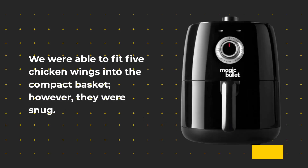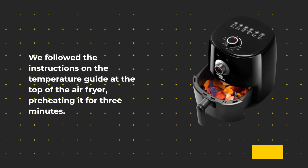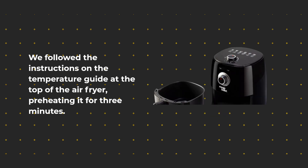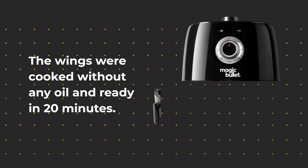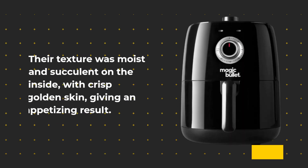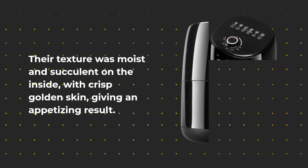We were able to fit five chicken wings into the compact basket, though they were snug. Following the temperature guide at the top of the air fryer, we preheated it for three minutes. The wings were cooked without any oil and were ready in 20 minutes, with a moist and succulent texture on the inside and crisp golden skin — giving an appetizing result.